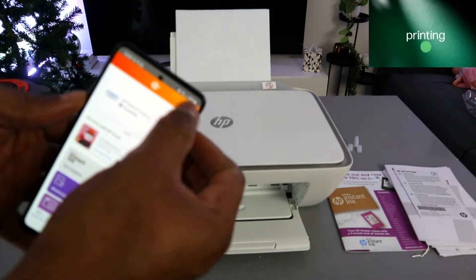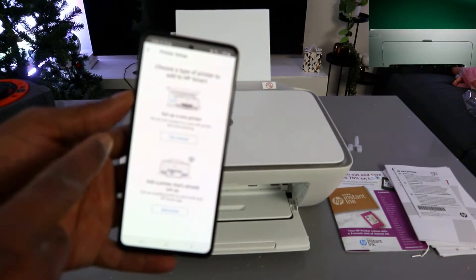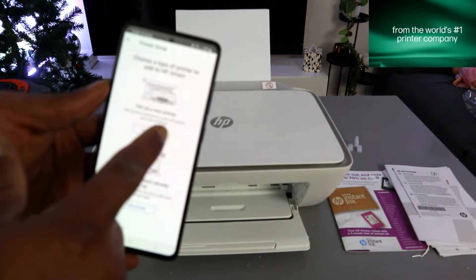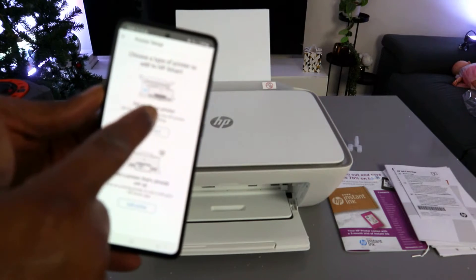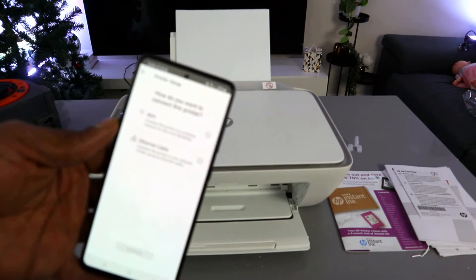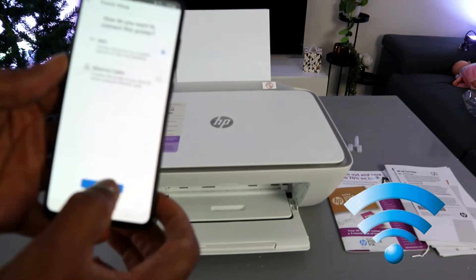In the HP Smart app, go to the top and select the plus sign. It will ask you to choose a type of printer to add. Select 'Set up a new printer.' Since we are setting this printer up for the first time, select the first option. For 'How do you want to connect this printer,' select 'Wi-Fi network' and select Continue.